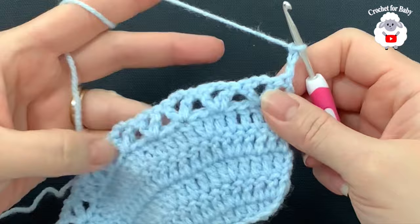For row nine, chain one and turn. On top of the first double crochet make a single crochet, then two chains. Inside the chain-two space make a single crochet, two chains, single crochet. Then two chains, and right in the center between the two fans make a single crochet. Again, two chains, inside the chain-two space make a single crochet, two chains, single crochet. Continue across. At the end, do two chains, finish with a single crochet into the second chain, cut yarn and pass through the last loop.